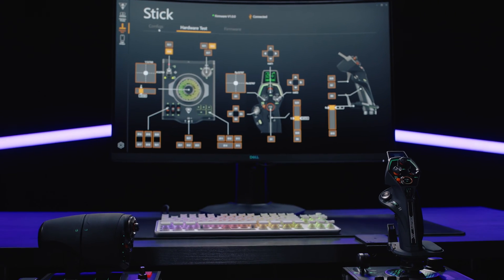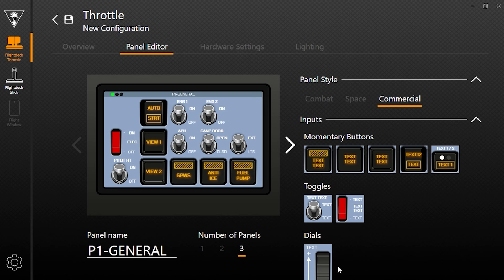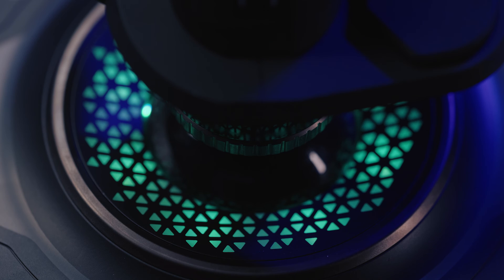The Velocity One flight deck is fully programmable via the intuitive Velocity One Flight Hangar app. On the Hangar app, you can calibrate and customize controls, set custom profiles, adjust the RGB lighting, and more.